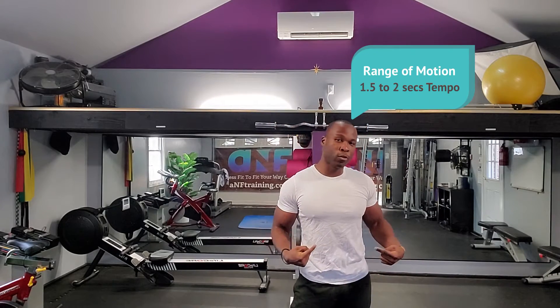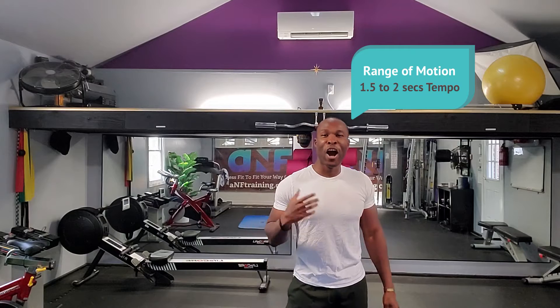Today's tip, we're going to focus on why it is important that you perform all your exercises with full range of motion and a tempo of 1.5 to 2 seconds. I'll explain.